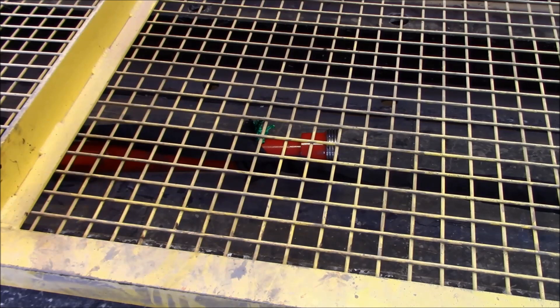60,000? Yep. Okay. Failed at 60,000. 67,240 — 67,240 is what it failed at.